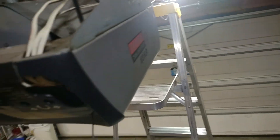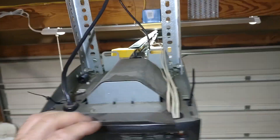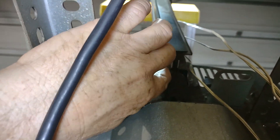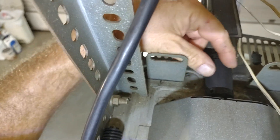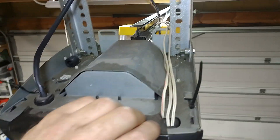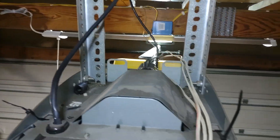I used an eight-foot ladder to rest and support the unit so I could bring it back far enough to get that coupler in. The coupler just connects the screw drive teeth to the motor teeth — it's basically a heavy plastic coupler. Once that was in, I just slid it back, put the lag bolts back in, and we'll be good to go.